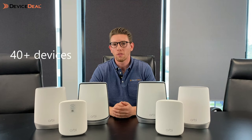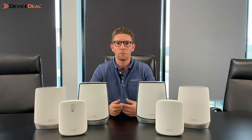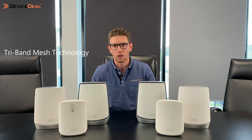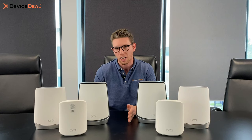Stepping up to the RBK752 — these can support 40-plus devices, which suits people moving toward smart home automation: smart lights, smart fridge, smart garage, whatever the case. You really want to make sure you've got suitable Wi-Fi across all devices without interruption. The 752 and 852 both have a tri-band system. The benefit of tri-band is that it leaves a dedicated band between the Orbi and satellite devices, giving a clearer pathway to avoid traffic congestion — think of it like adding a bus lane to a highway.